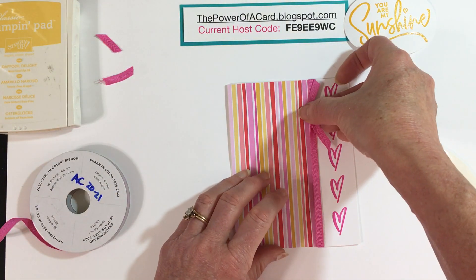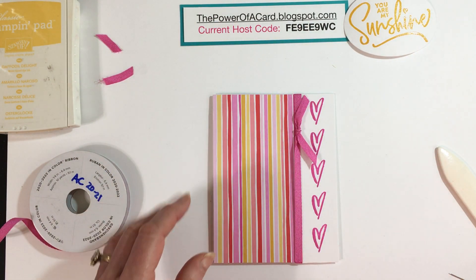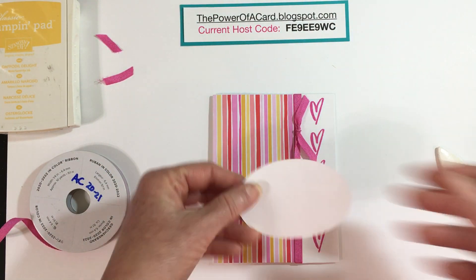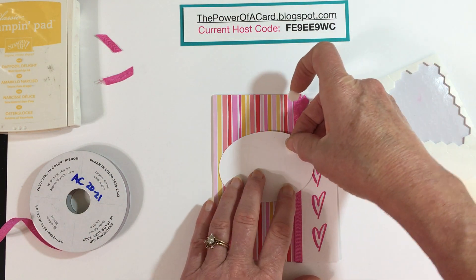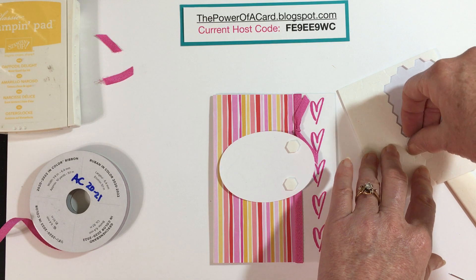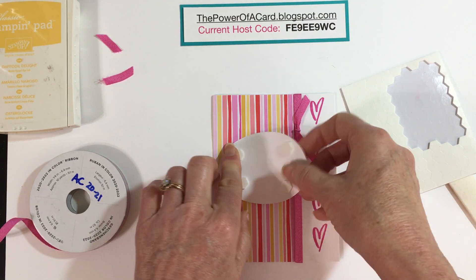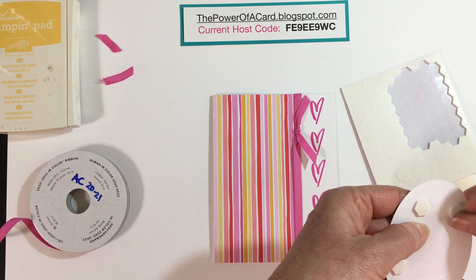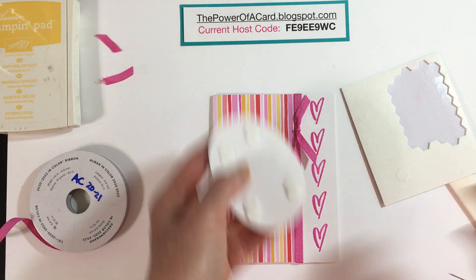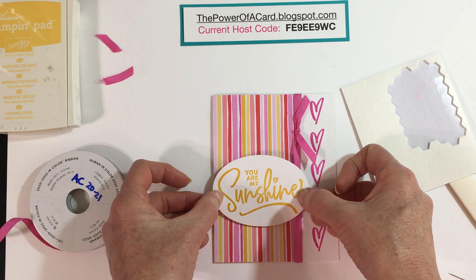The last thing we have to do — and you can adjust this if you want — is pop up our oval. I'm going to use some dimensionals, so you'll probably want four or five of them. Peel off the backings and then position the oval right on your card.